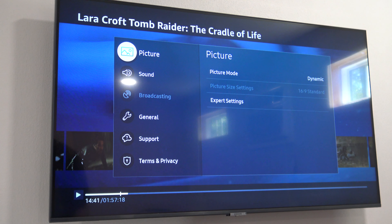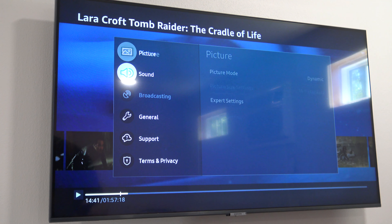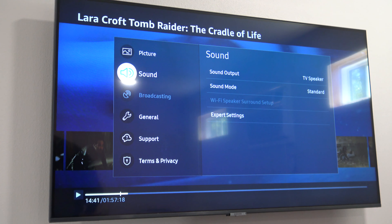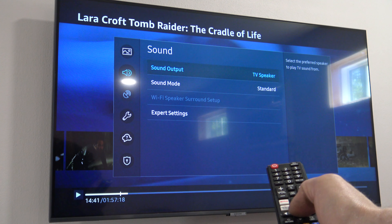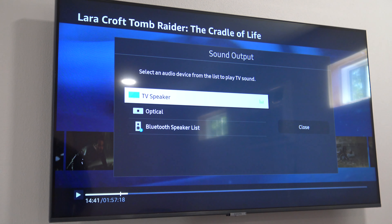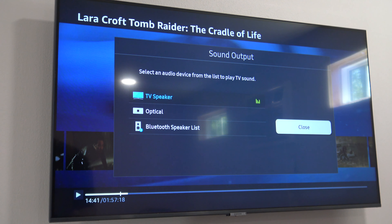If we take a look at this remote, there's a settings button right here — we're just going to hit that. Now we have some options. We're going to scroll down to Sound and scroll over. This is where people make a mistake: it says Sound Output, TV Speaker. If you hit enter — the center button — it gives you options like Bluetooth for a soundbar. But since this is a full surround sound wired system through a receiver, we need the HDMI ARC system, and it's not in here. So we're going to close this.